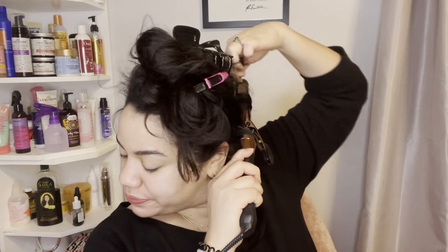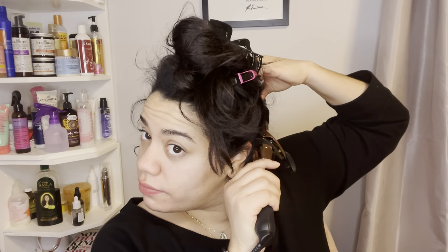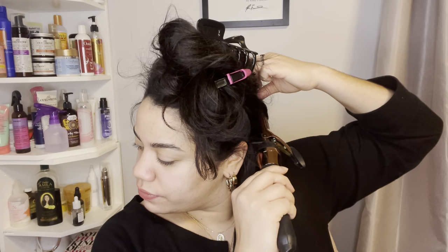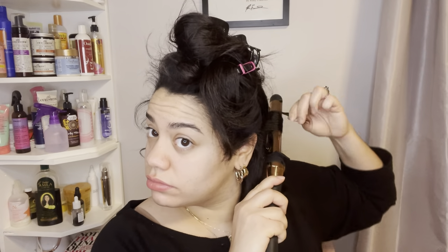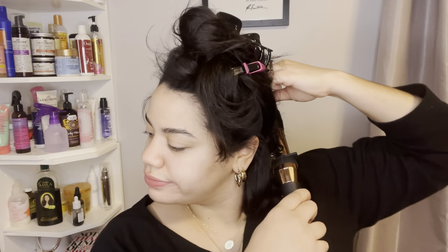As you can see, I have the curling iron facing towards my face, not away — I'm curling downward, not away. As you continue watching, when I work my way up and especially in the crown area and around my bangs, I'll start curling away from my face. You'll see that transition.